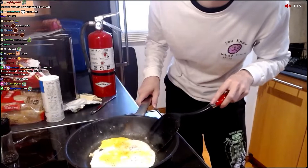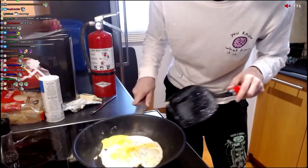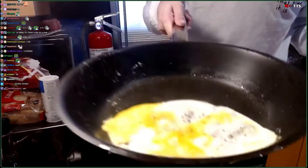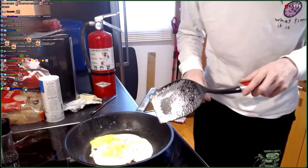See? When I shake it — if it's moving, it's not ready to flip yet. You see it's moving? Look, it's moving at the top. We don't want none of that. Because if it's moving, it means that it's too liquidy to flip over.